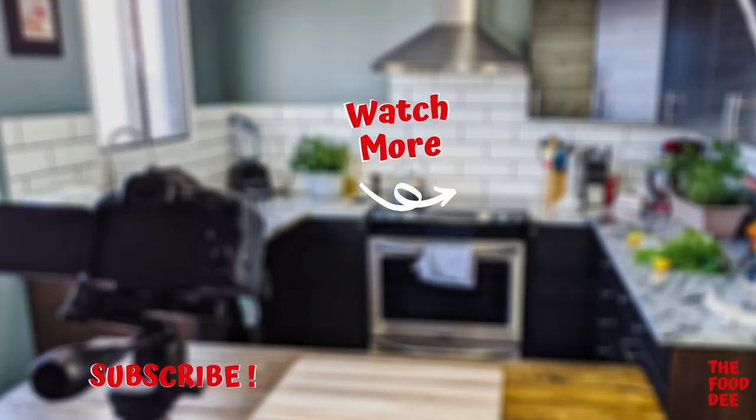Thanks for watching. Don't forget to give a thumbs up, or as others would say, smash the like button. If you want more exclusive content like behind the scenes, recipes, and much more, check out my Patreon — the link is in the description box below.